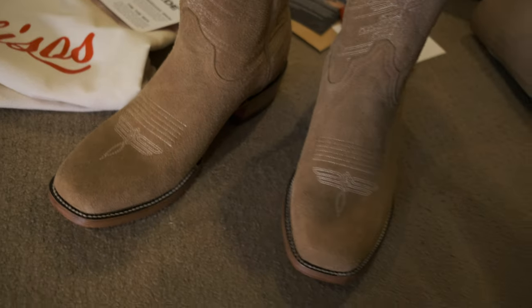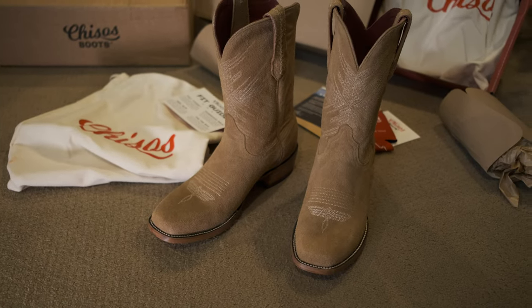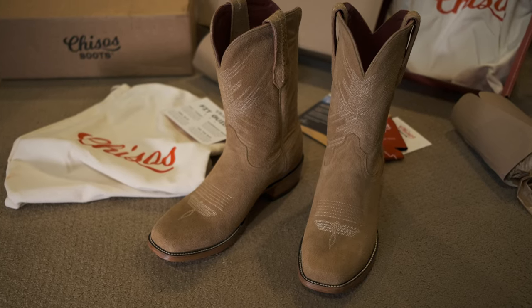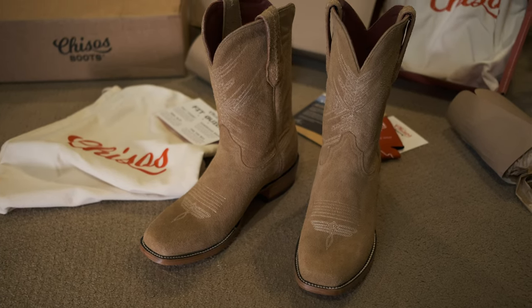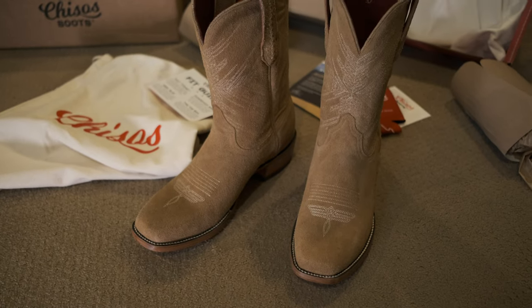They smell pretty nice — not as nice as the Dublin Nicks or Fibergs, which have a better smell. I mean, this is a really weird thing to discuss, but those definitely smell better. Even the 1964 leather from Nicks has a nicer smell. But these still smell nice — like a leather furniture store. It's a good smell.